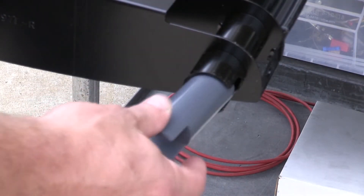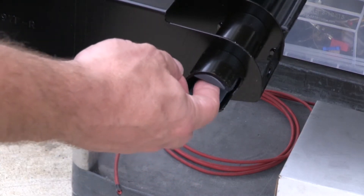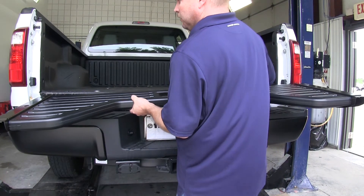Now for the driver's side, there's another section of PVC that'll need to go in, but this one has a groove that's been cut into it, and it will line up on the tab. Now with this done, we're ready to go ahead and test fit the louvered tailgate onto our vehicle.